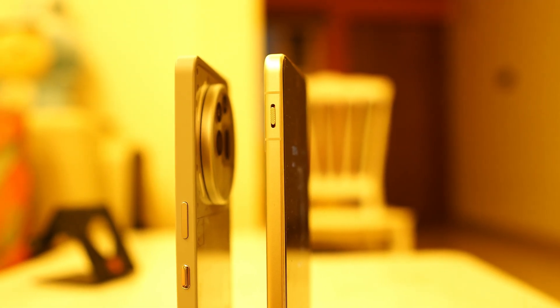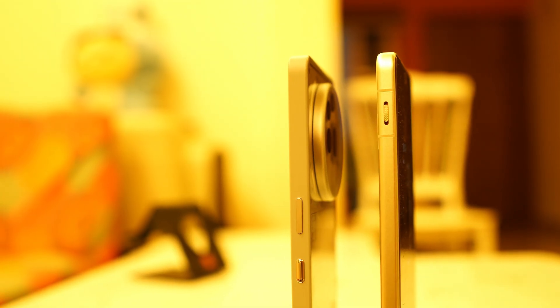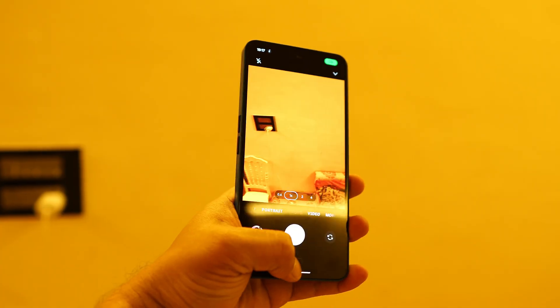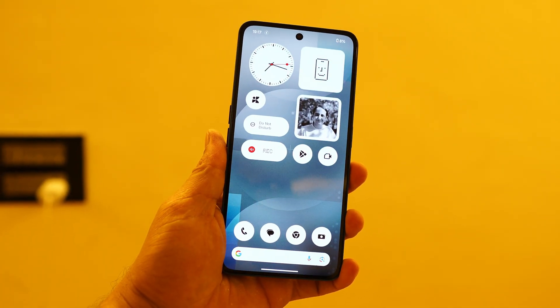The question is: can we remap that particular button, or will we have limited control? Currently the answer is no by default — but in this video I'll show you how you can completely remap that button meant for Essential Space, and the steps are very easy.